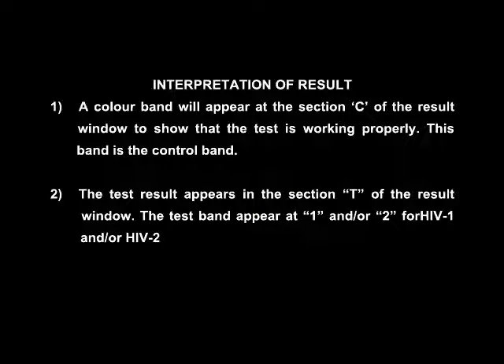A colour band will appear at section C of the results window to show that the test device is working properly. This band is the control band. The test result appears in section T of the results window. The test band appears at 1 and/or 2 for HIV 1 and/or HIV 2.